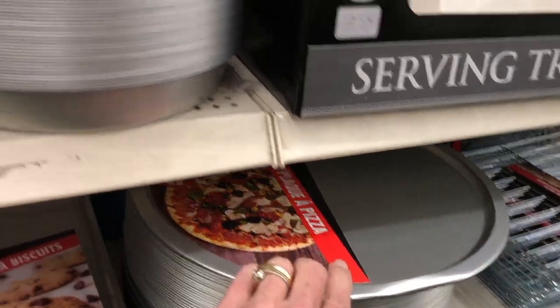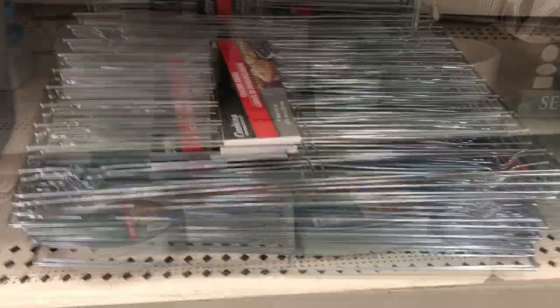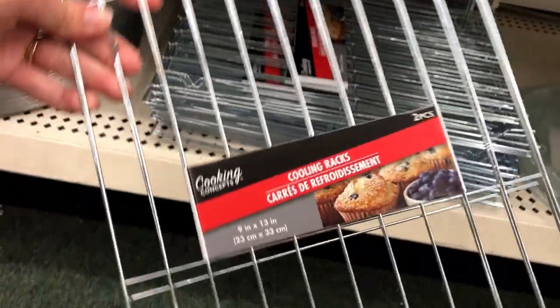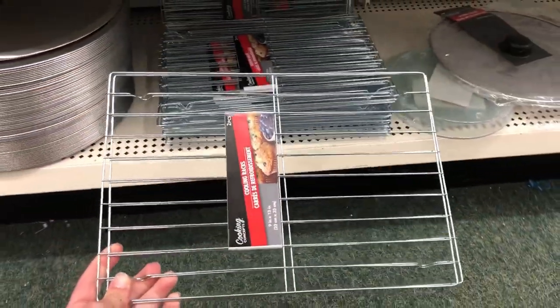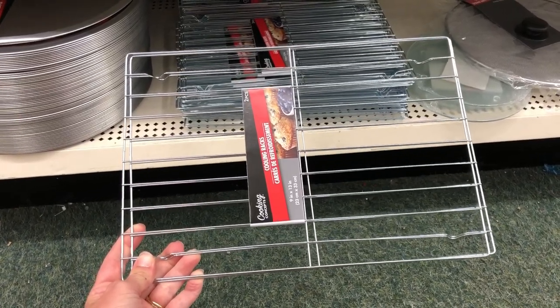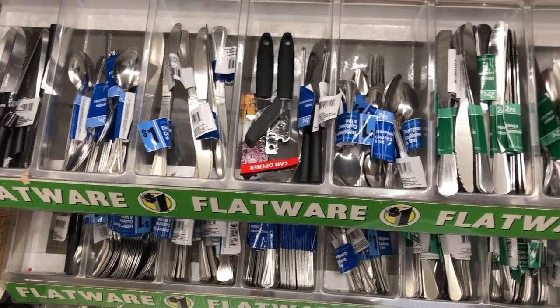We have pizza pans in our house as well — our kids love those. I also have a few of these cooling racks in my house. I place the cookie sheets on top with a pan full of cookies for when you don't want to put those hot items directly on your counter and take the chance of ruining it. These are great and they can also be made into lots of other projects.